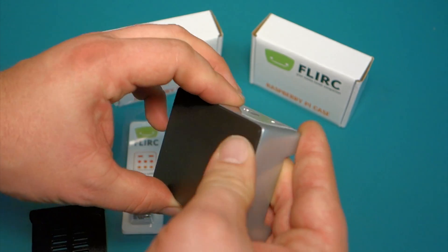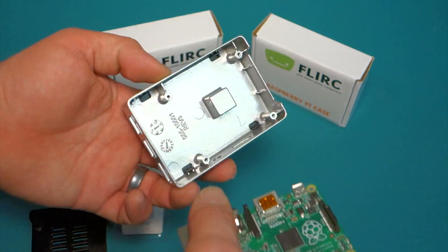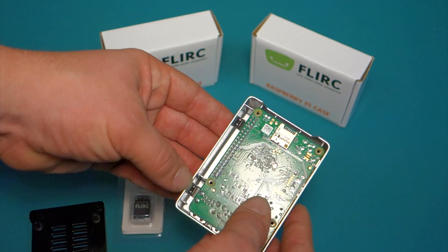It goes on really tight, so that's pretty nice construction. Also, when I put the Raspberry Pi in just to show everyone, it fits in there nice and tight and there's a gap on the side.